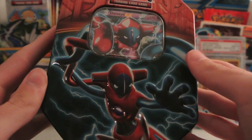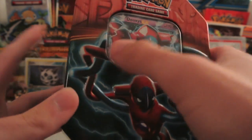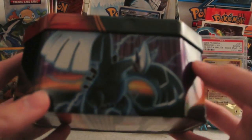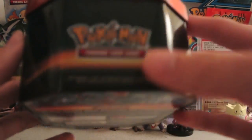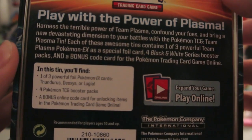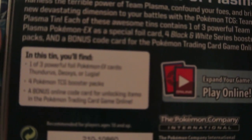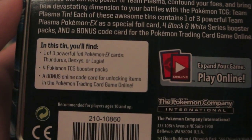Here's what the front looks like with the Deoxys with the lightning behind it, very cool, and you can see the promo in there too. On the sides we have Lugia, then Deoxys and Thunders on the other side, and the Pokemon logo on the top. On the back you can pause and read that if you want. It says there's going to be one of three Fall Pokemon EX cards as the promo, four booster packs, and a bonus online code card. Let's go ahead and open this up and show everything off.